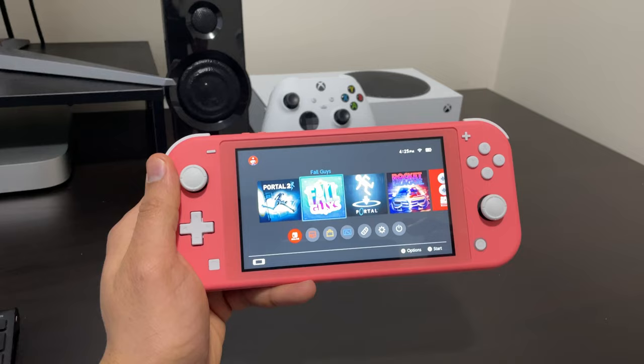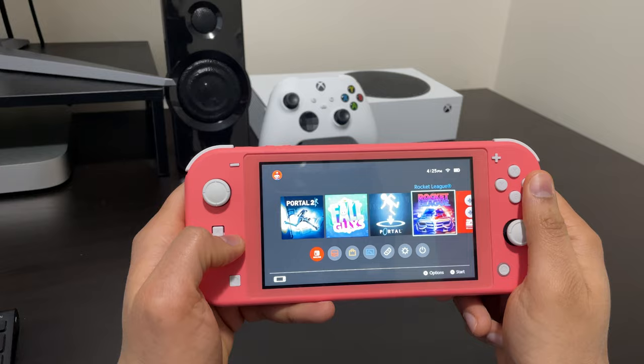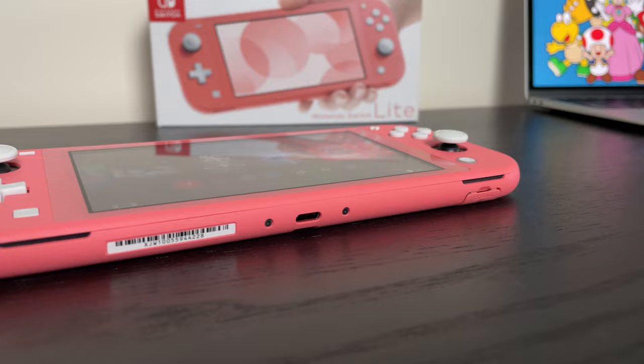Hi guys, my name is Manny Rital and today we'll be reviewing the Nintendo Switch Lite, which is the Coral Edition that I picked up earlier this month. We'll see if this is actually worth the money. We'll talk about specs, gameplay, and everything that you need to know before you get into purchasing this unit yourself.